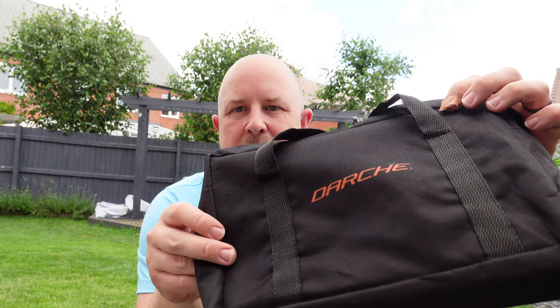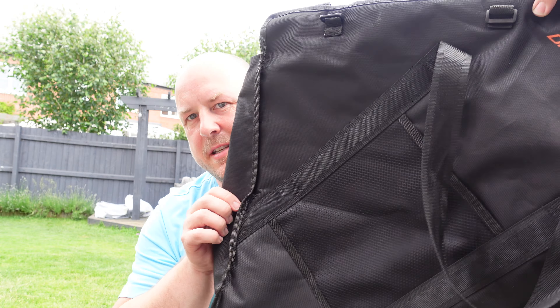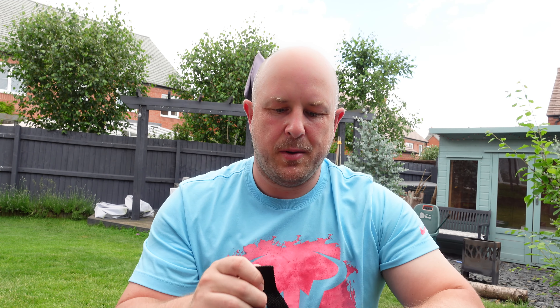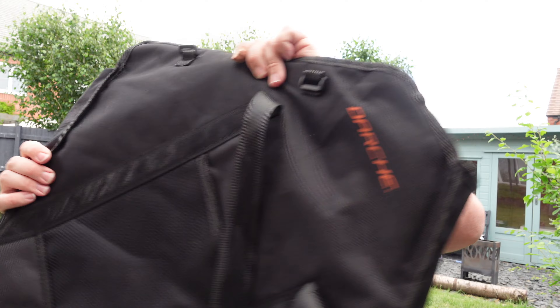The charcoal starter stores in this polyester Darche bag. The actual 450 fire pit itself — with both barbecue and fire pit capability — comes in this square bag. It's a polyester material with some light padding to protect the barbecue and grill when it's in transit. There are nice webbing handles and velcro loop tags so you can keep it all nice and tight when it's not in use.